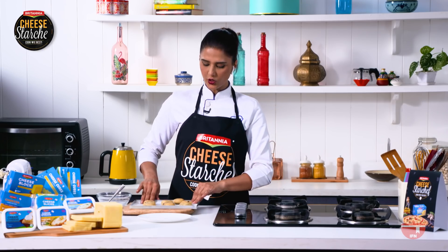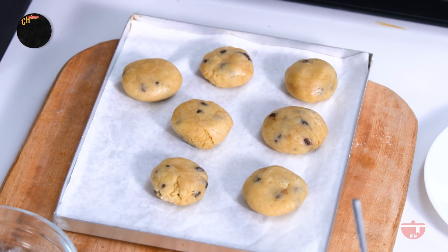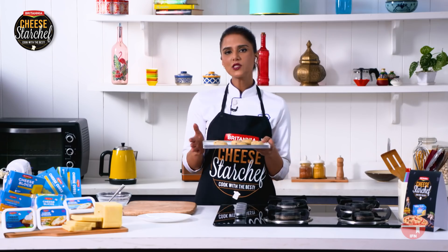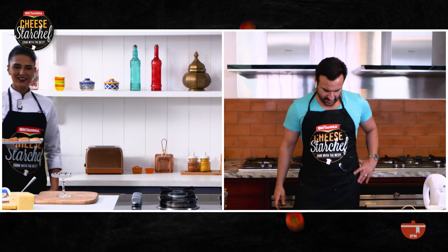Whenever you're baking cookies and placing them on a baking tray, keep them at a distance so they have space to expand. My oven is preheated at 180 degrees and the cookies will go for 10 to 15 minutes. The best way to check if they're done: once in the oven, the edges will become golden brown. That's when you take out the cookies, and when they come to room temperature, they'll become crisper.